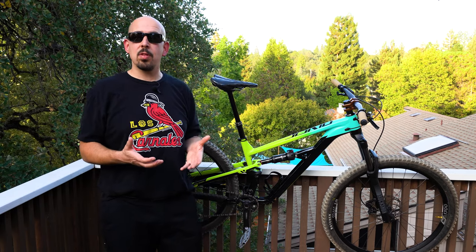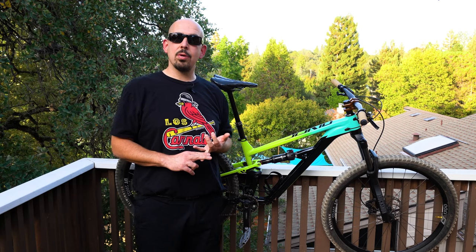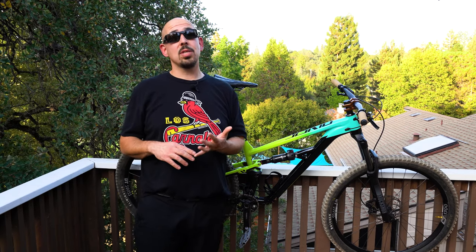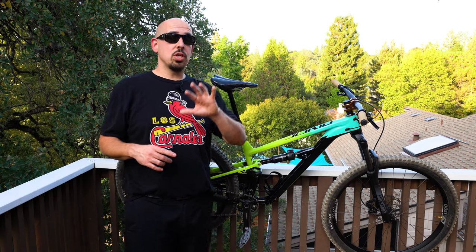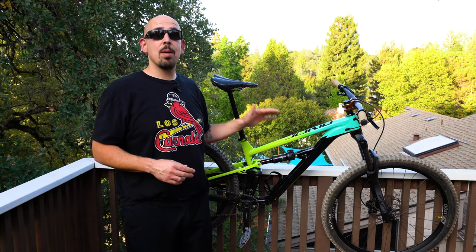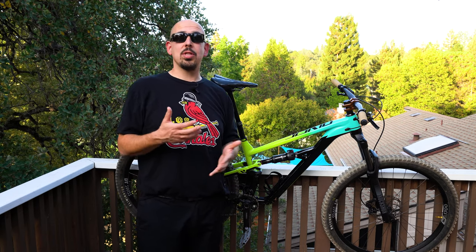The Recon RL that comes on this bike is a good performer for the price point, but the Lyric with that Charger damper has a better rebound circuit — it really stepped up the game up front, gave more confidence, and didn't pack up as quickly when you're really pushing hard. It's a little stiffer and almost a pound lighter. With those upgrades — wheels, tires, and fork — this bike dropped three pounds with pedals, coming in at 33 pounds, which is pretty decent for a $2,000 bike.